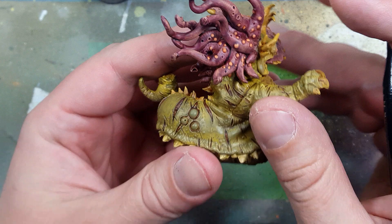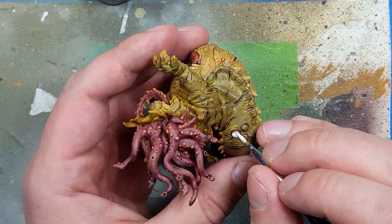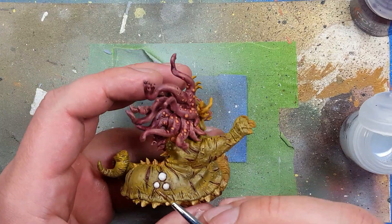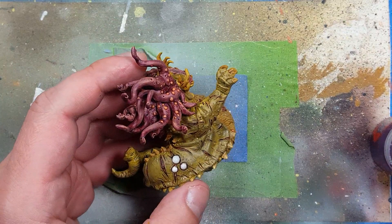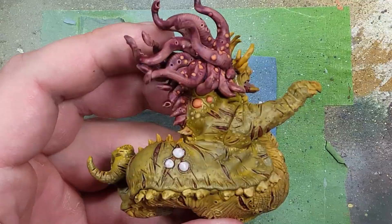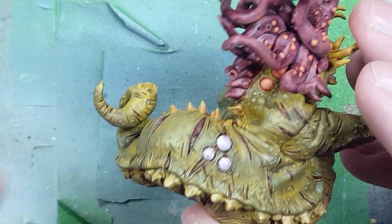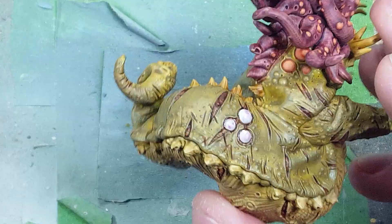Now with Pallid Witch Flesh, contrast Mago's Purple, Fuegan Orange, Lahmian Medium, and Mournfang Brown, we're going to paint the two sets of eyes he has. With Pallid Witch Flesh we start off with the eyes on his side as the base coat. Once that is dry we layer the eyes in pure Lahmian Medium as a liquid clear, and then tap Mago's Purple into it — this creates sort of veins, or as close as it can be to veins. Once that is done I apply some pure Mago's Purple to add a little more strength.